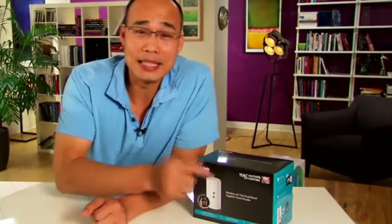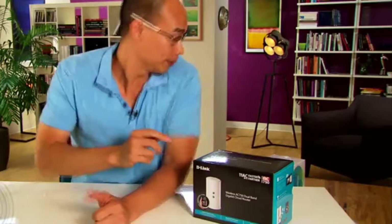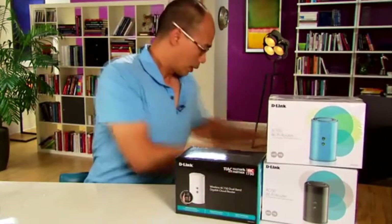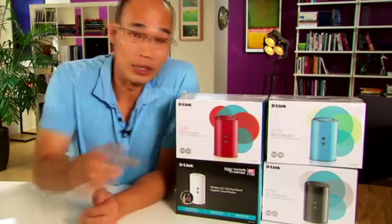this is the AC750 Deer 818LW router from Dealing. Now this is the very first AC router on the market that comes in four colors, and naturally I have all of them: black, white, orange, and teal.